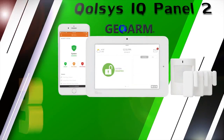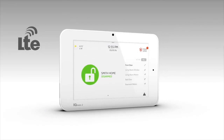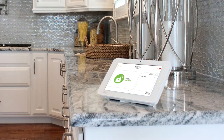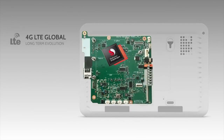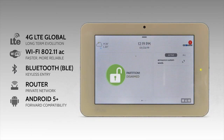At number 3: the Qolsys IQ Panel 2 Wireless Encrypted Security and Automation System. The IQ Panel 2 has the smallest 7-inch touchscreen ever created with industry-leading screen resolution of 1280x800. Inside the main control panel lives a Qualcomm Snapdragon quad-core processor with Android 5 Plus software, which allows the system to announce custom words and makes DIY programming a breeze.